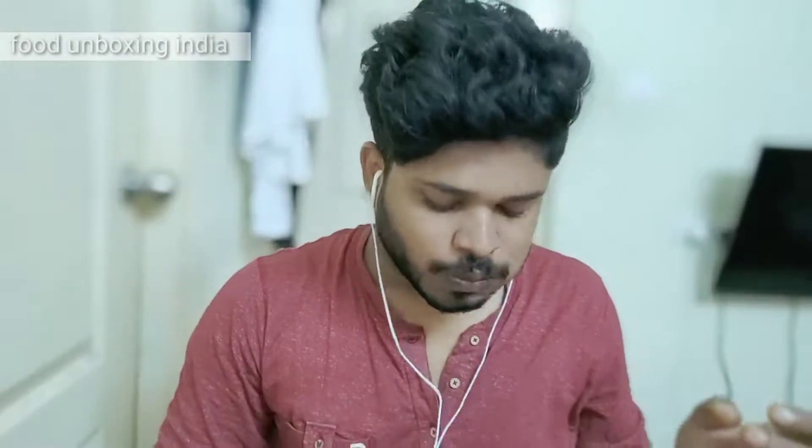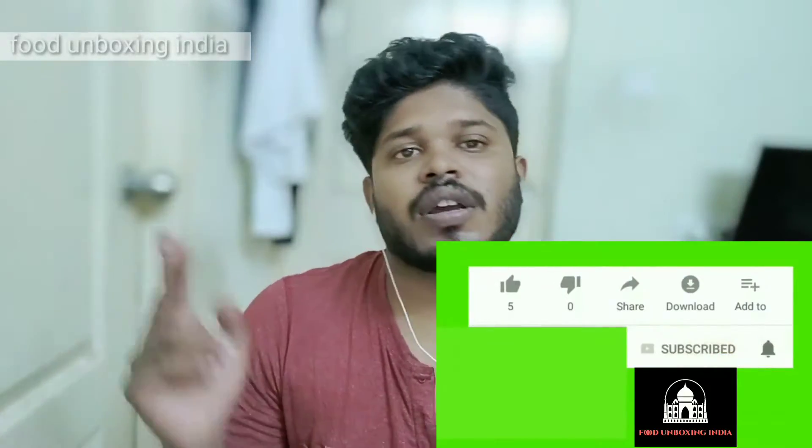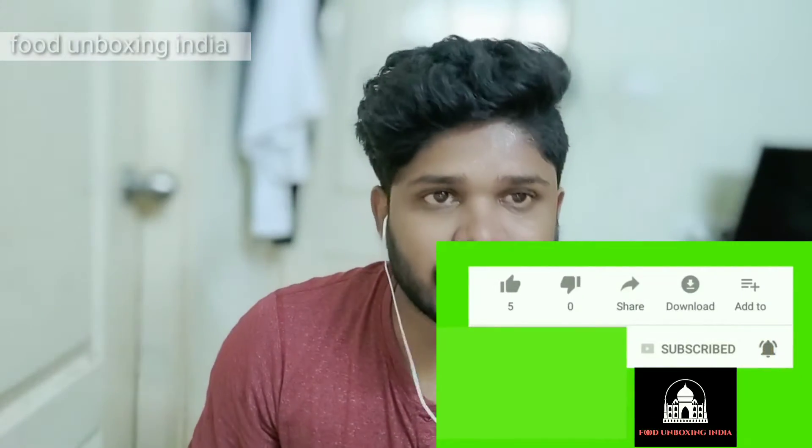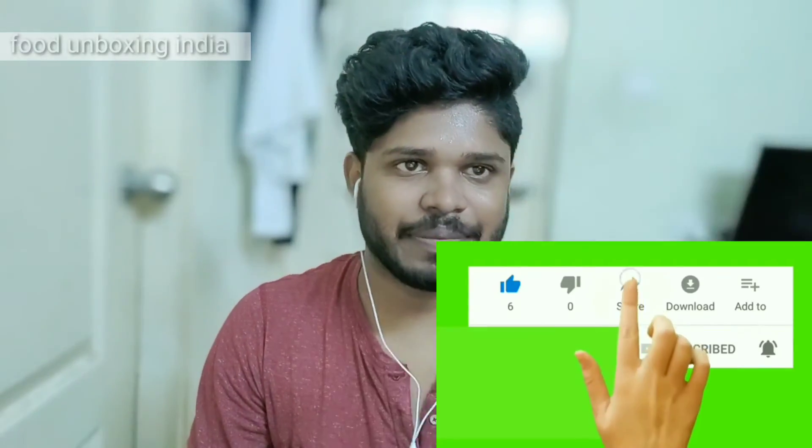Let's try it with the curry — damn nice, very good, good taste! You should always try it this way. People outside India, if you ever wish, please try it like this — it's really good. Kindly subscribe to my channel, like, share, comment, and share with your friends. Keep supporting me so I can do more videos. Okay, bye bye!